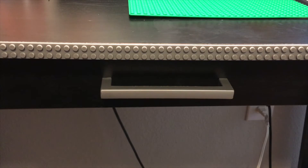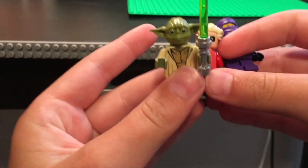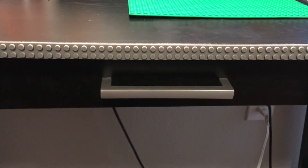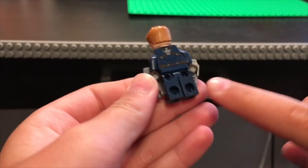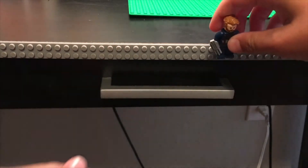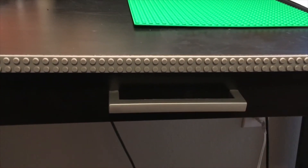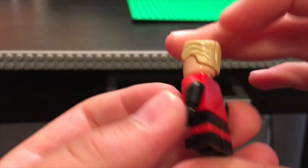A problem I've seen many times is: what about minifigs with short stubby legs, such as Yoda, Mr. Incredible, or the purple ninja? If you notice on regular Lego minifigs, they have gaps in between the legs so the studs can link into the minifig and lock in. But these smaller, child-sized minifigs don't have that gap — however, there is a solution.